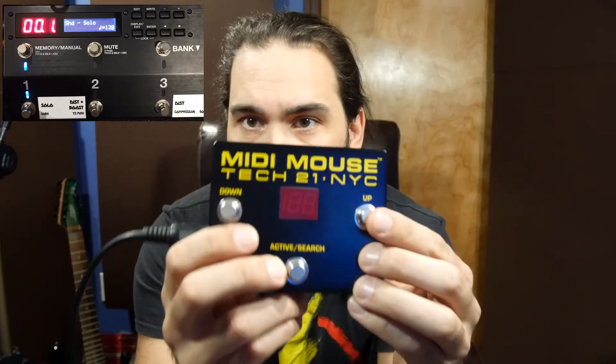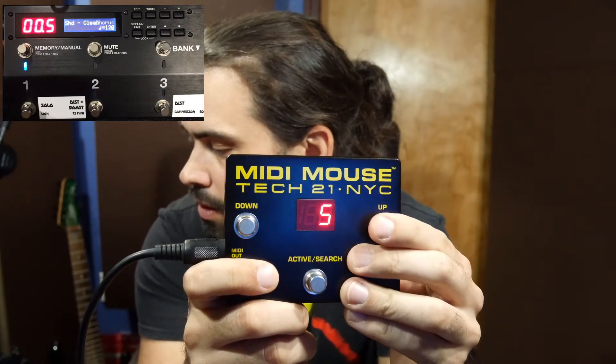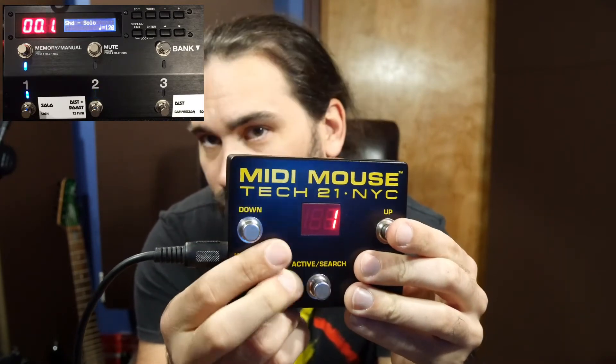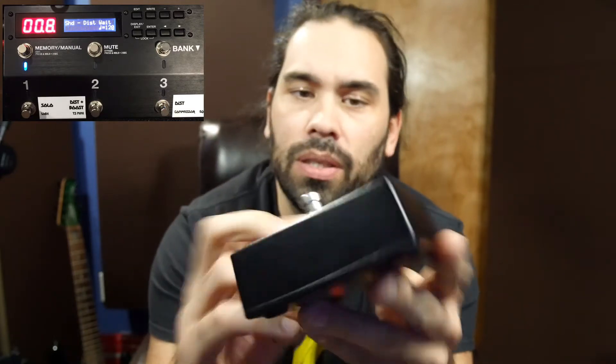Setting up is that simple. Now we hook up the MIDI connections: MIDI out on the Tech 21 goes to MIDI in on the ES8. Connect that up and you're ready. Hit channel up and you'll see it chain to the next patch — just like that. You can go back and forth. Now put this on the other side of the stage and you're ready to go with no need to worry about your bassist.